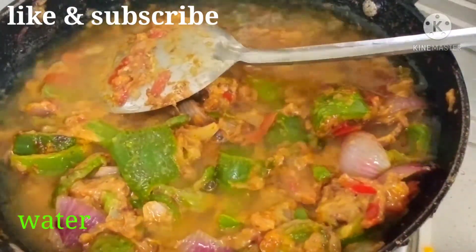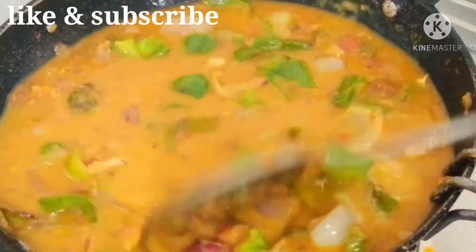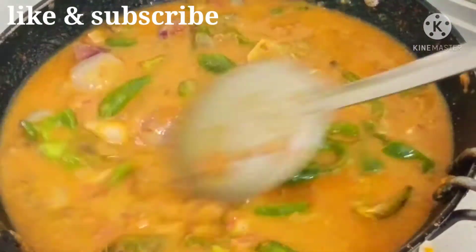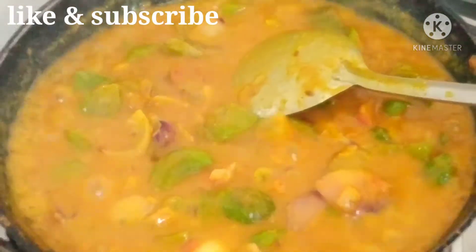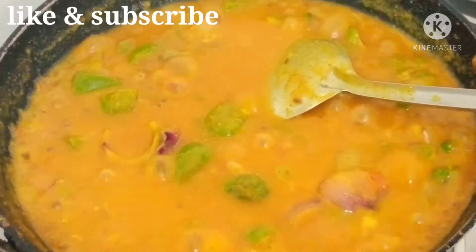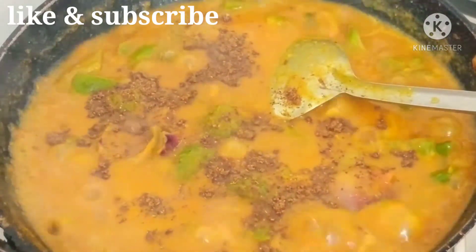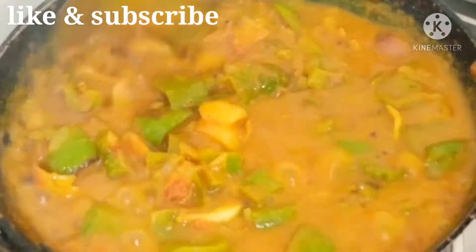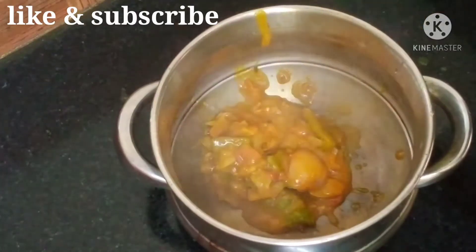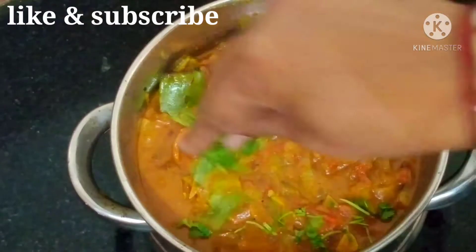You can fry it and cook it. Add a small glass of water and cook it. I am going to add a tablespoon of garam masala powder. Add a little bit of water to serve with roti and rice. Now we are going to make a garnish in the bowl.